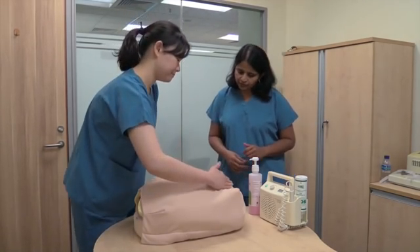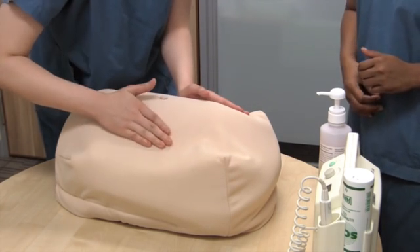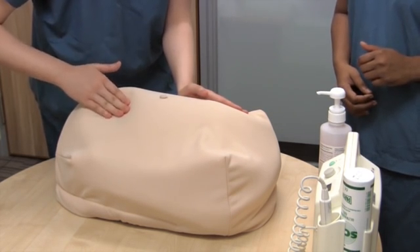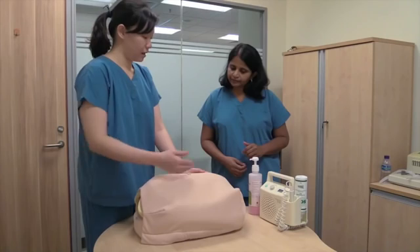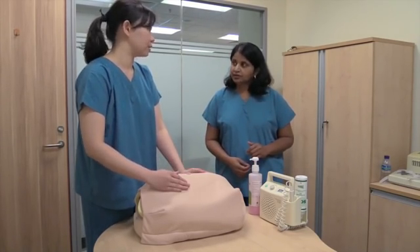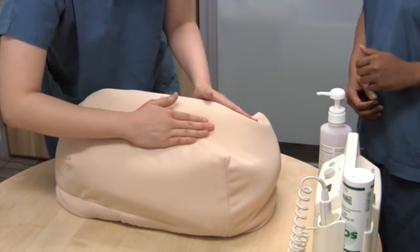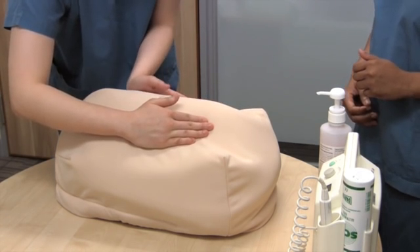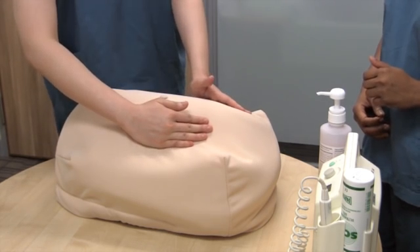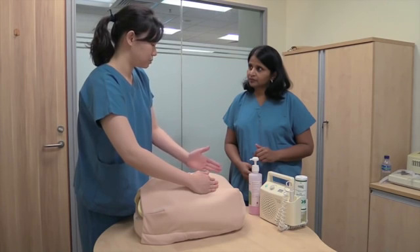For the second maneuver, use one hand to stabilize the uterus and with your other hand feel from the top right down to the pubic symphysis. I feel multiple small, hard, knobbly parts — this could likely correspond to the fetal limbs. Now stabilize that hand, use your other hand, and feel again from top to bottom. I feel a smooth, continuous surface, which would likely correspond to the fetal back.